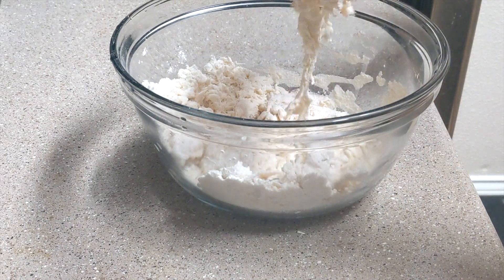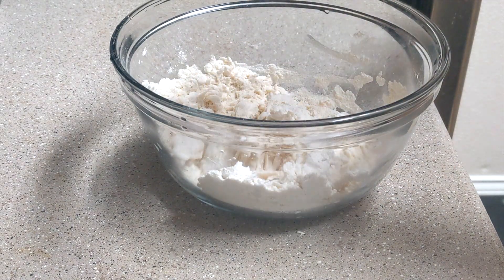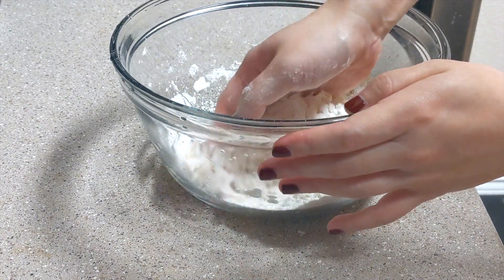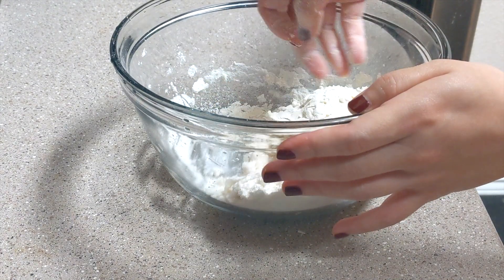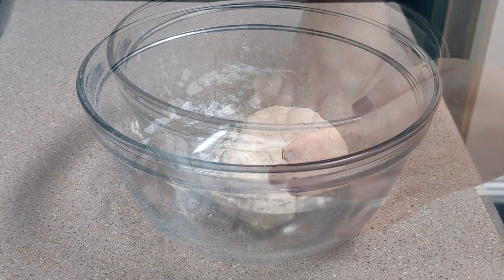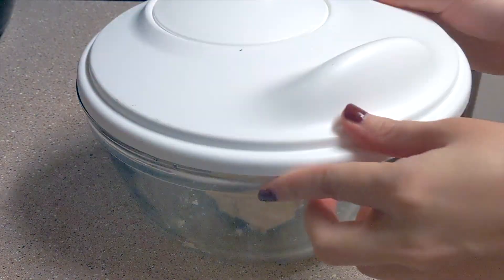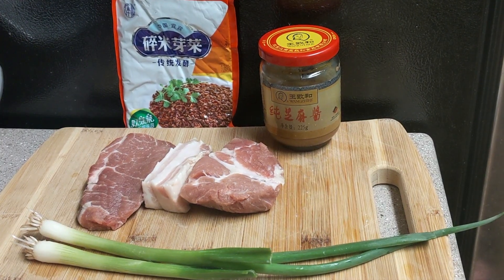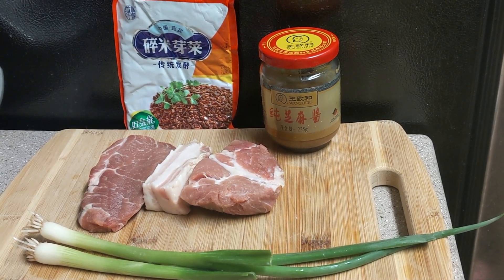Mix the flour, salt, and water together. Make sure there are no dry ingredients left in the bowl. Cover it and let it rest for 20 minutes. During this time, let's prepare the other ingredients and sauces.